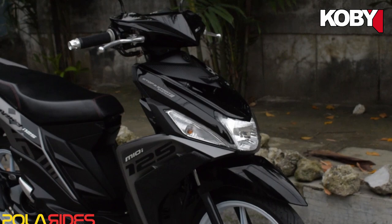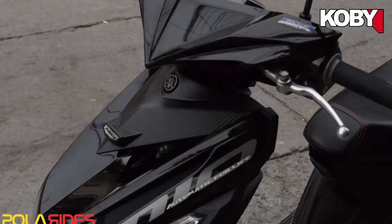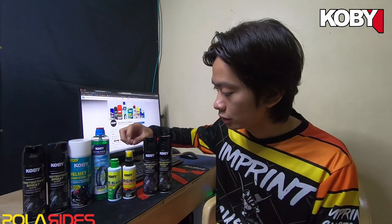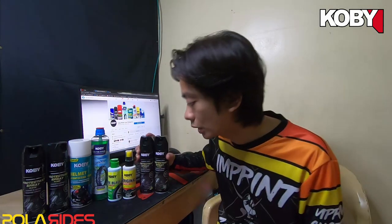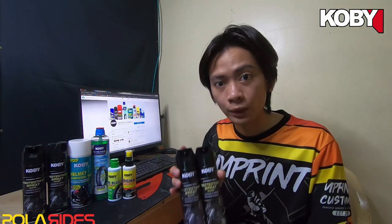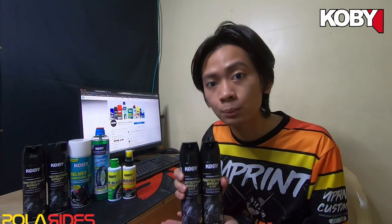So, brothers, as you noticed in the teaser I made, the motorcycle I used is a MIUI 125 matte black — matte finish. And, of course, the head fairing is gloss. Many have been asking me in my previous videos whether the original protectant can be used on matte. This is what you should use — this protectant spray — because it works on gloss and on the matte parts of the motorcycle.